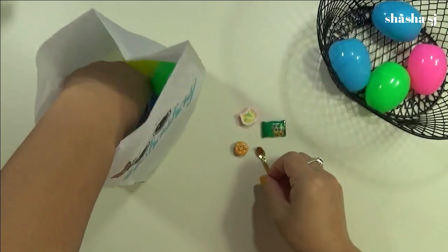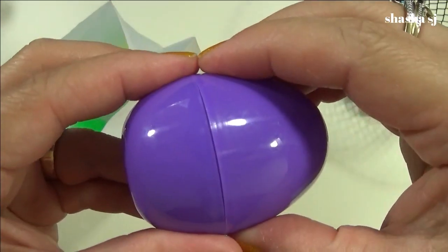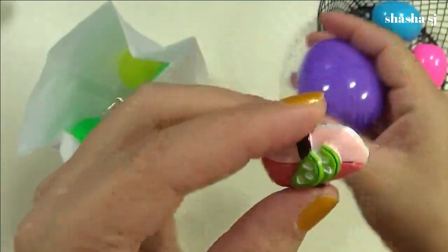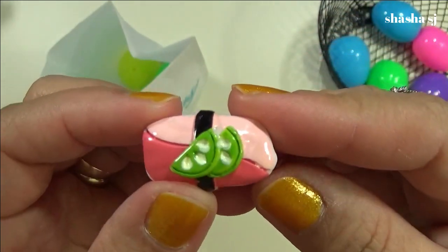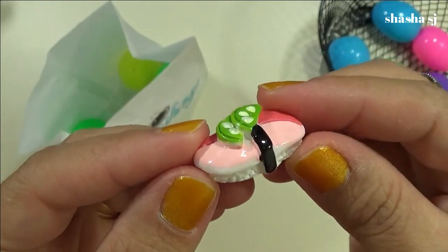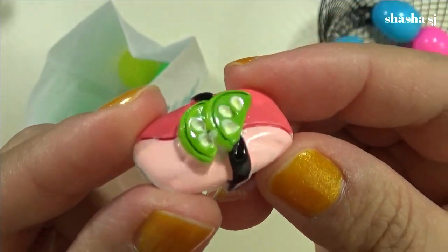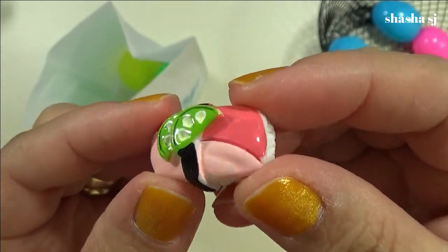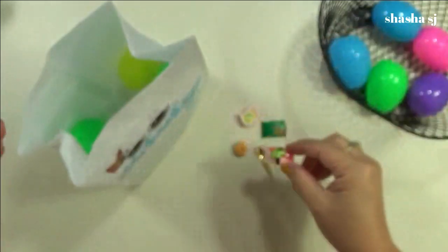Let's do the purple egg — what's inside? Wow, that looks like a dessert! It's so mouth-watering, the color and decoration. It looks like something cheesecake. I would eat that if it were real — I love sweets!